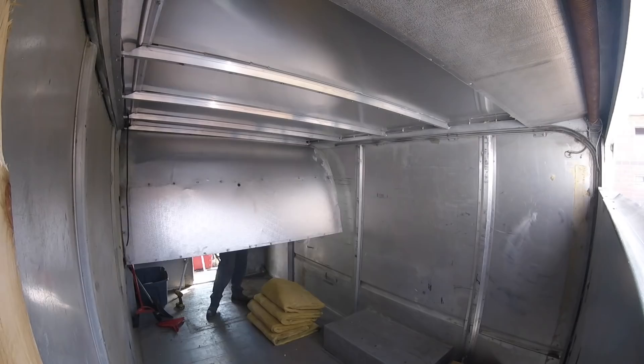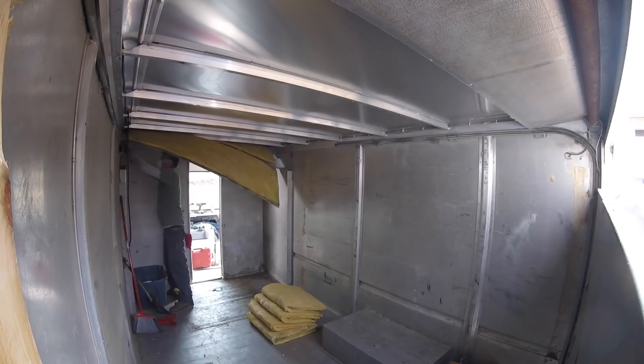I had the boys leave the truck while I pulled out the insulation because I didn't want to expose them to that fiberglass unnecessarily. It's in pretty good condition and I might be able to use it again.